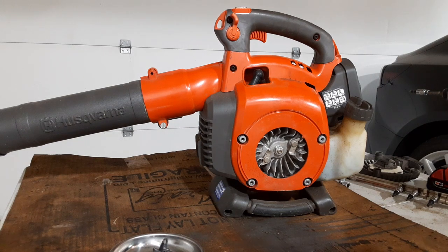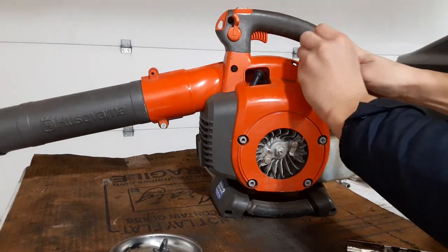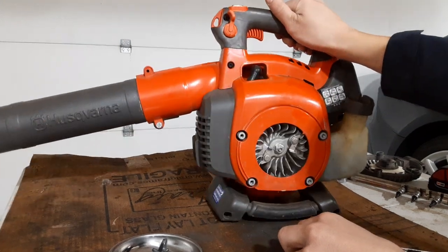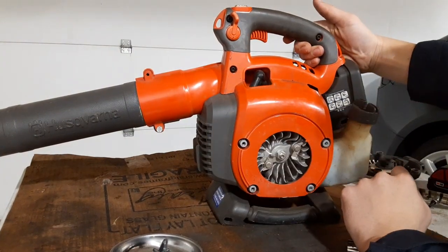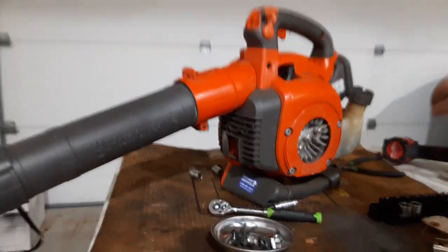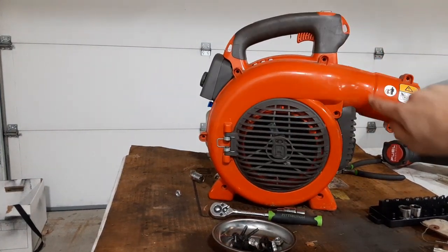These are Allen head bolts. That doesn't fit... four millimeter, four millimeter. Now I need my adapter. I need to take this off here, and I think I'll have to take this whole shroud off too. I went around the back and took the screws out for this, and I took all the screws out on this assembly here.